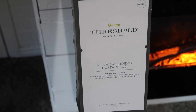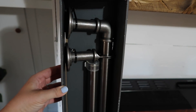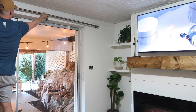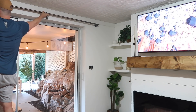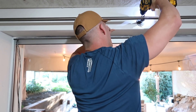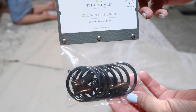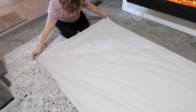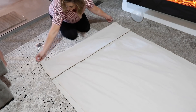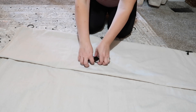The curtain rod I picked out was from Target and we paid $27 for this. It extended to the length that we needed — we needed a really long one just so it would fit over our sliding doors. Also make sure when you buy this kind of setup that you get rings big enough to fit around the curtain rod you bought. There are smaller rings available, so just make sure that if you're buying the curtain rod, you might want to buy the rings together just to make sure that they fit.